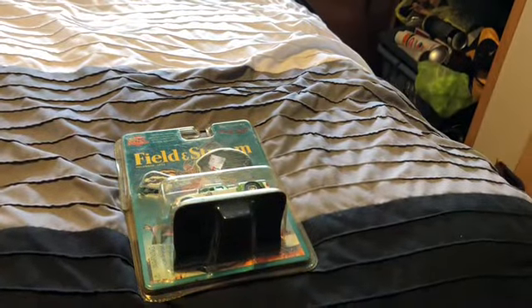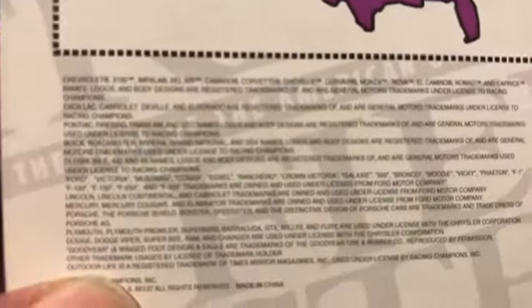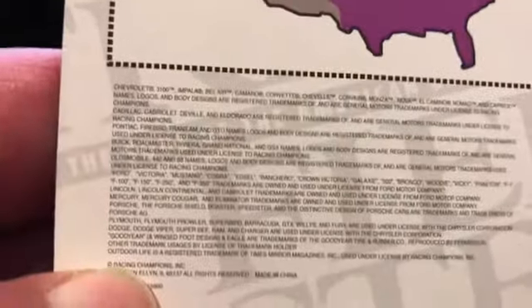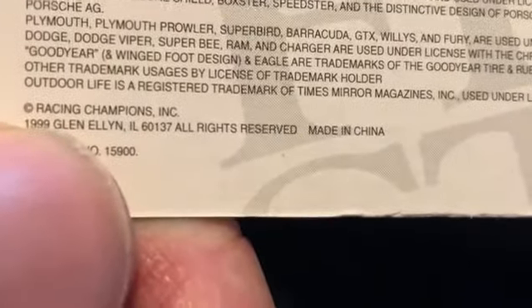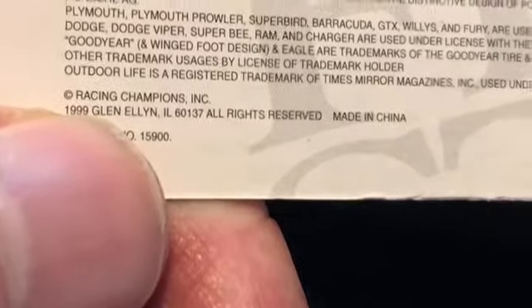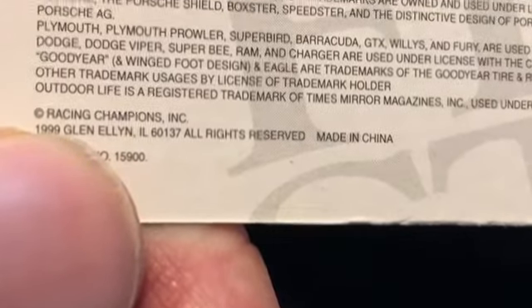I thought it was a Ford but on the back it's saying it's a Chevy official, so I don't know. I'm gonna just cut it open and see what we get. Well, that was brutal trying to open it - didn't take that long but plastic went everywhere. This is a Racing Champions casting and I'm trying to find a copyright date here. Made in China. 1999.